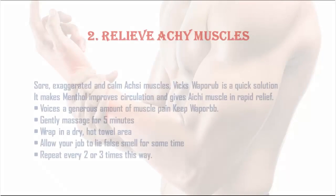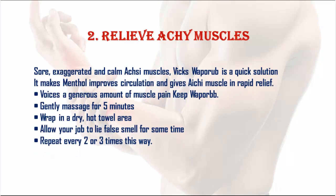2. Relieve achy muscles: For sore and achy muscles, Vicks VapoRub is a quick solution. The menthol improves circulation and gives achy muscles rapid relief. Apply a generous amount to the muscle pain area, gently massage for five minutes, wrap in a dry hot towel, and allow it to rest for some time. Repeat two or three times.